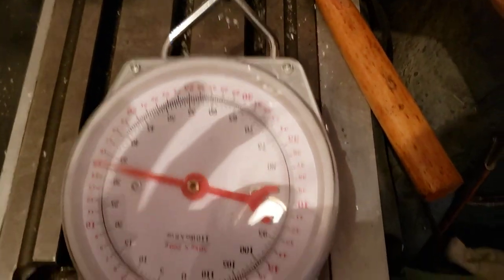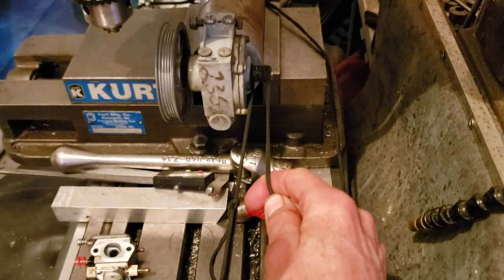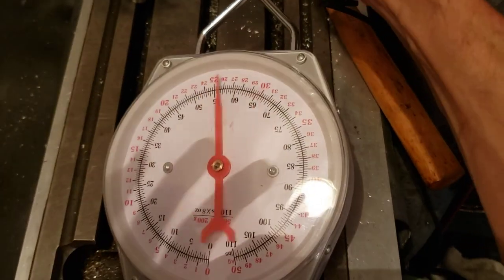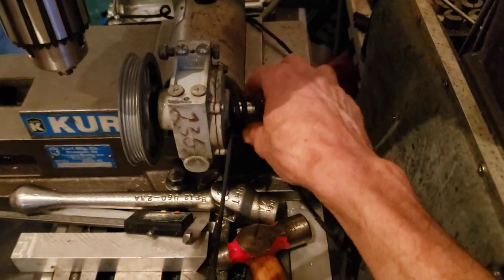I can pull — I can easily pull. See, I'm pulling 90 pounds just pulling on it with my hand there, because when I pull it tightens on the shaft. It's like an amplifier. So this is to allow me to pull great tensions with little effort as I tension the string.